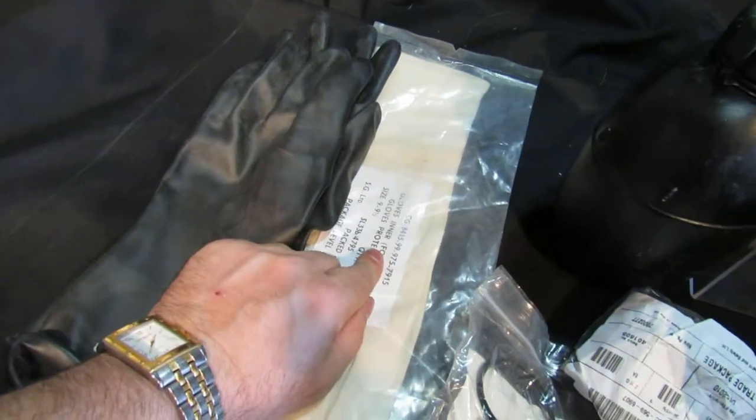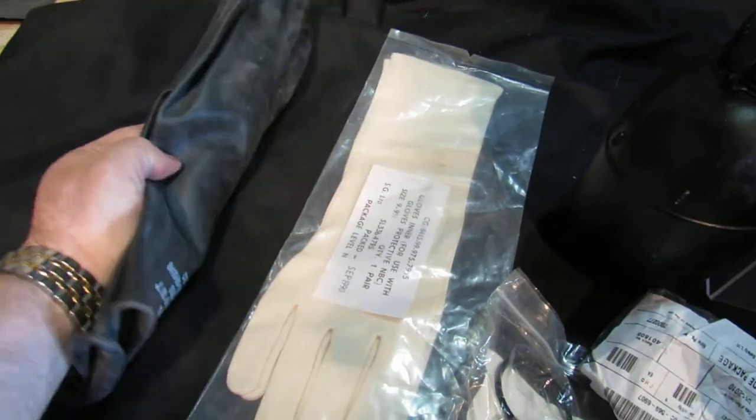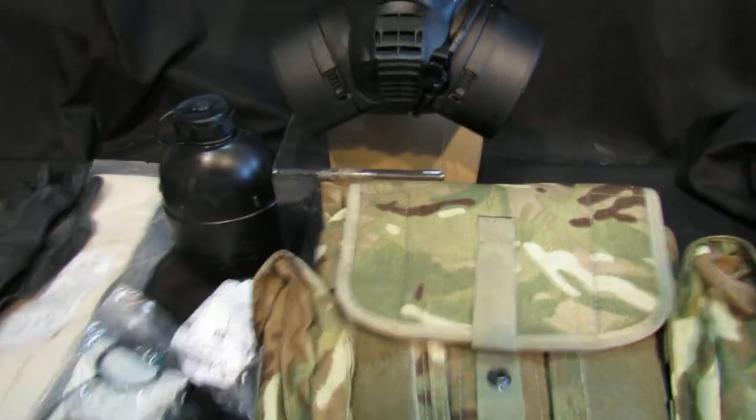Also throwing in sealed inner MBC gloves and unsealed outer MBC gloves — if you want that complete look, it all makes it look like a full, complete set.